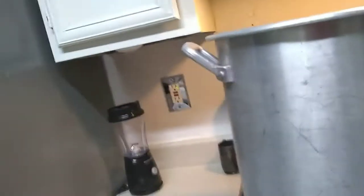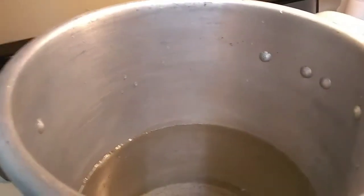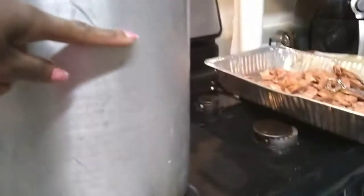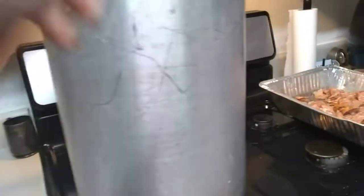Good morning everyone. It is Christmas morning. I just got through adding water to my gumbo pot — just water — right about here. So much water, a little over halfway.